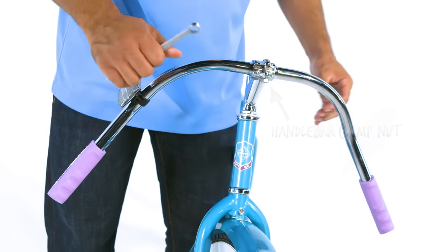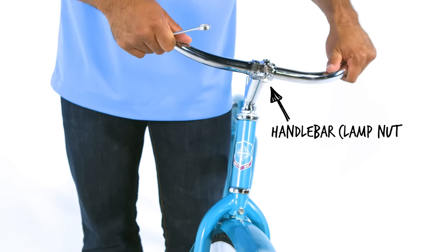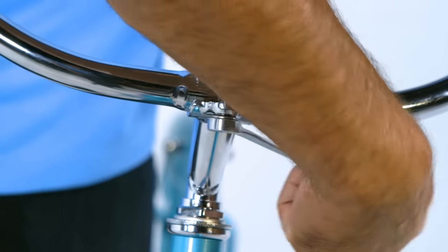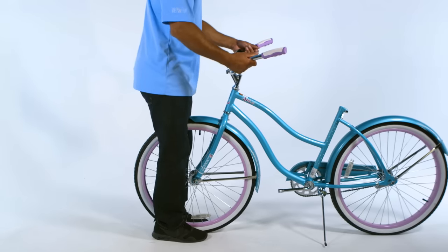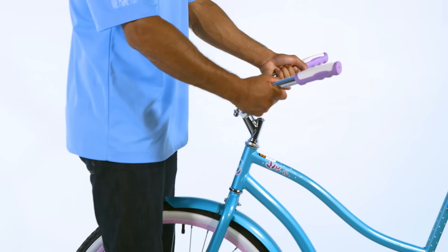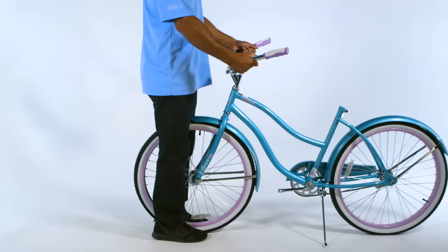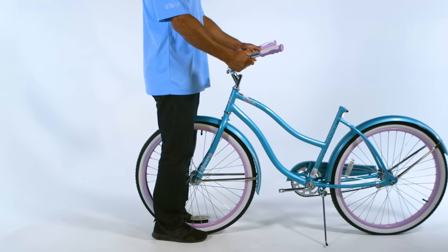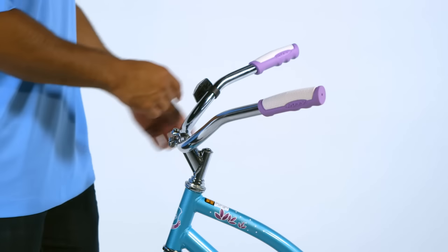Adjust the handlebar so the grips point toward the seat by loosening the handlebar clamp nut and rotating the handlebar into a comfortable riding position, then securely tighten the handlebar clamp nut. Test handlebar stem tightness by straddling the front wheel between your legs and trying to turn the front wheel by turning the handlebar — the handlebar and stem should not turn without turning the front wheel. Then test the handlebar clamp tightness by holding the bike stationary and trying to move the handlebar ends up and down — the handlebar should not move within the handlebar clamp.